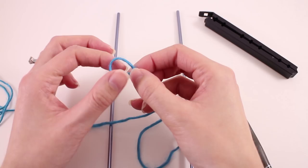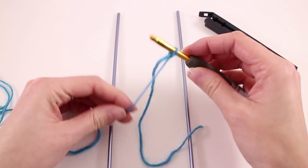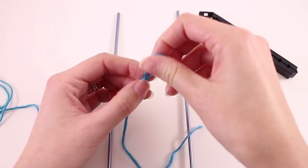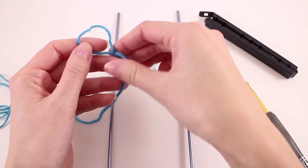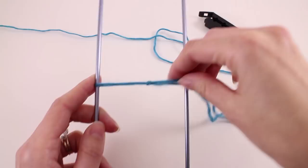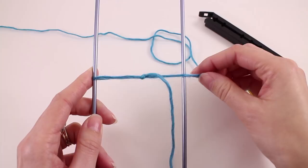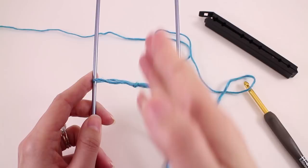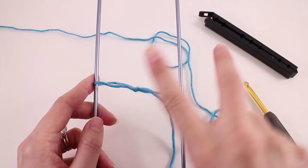Once we have that, grab your yarn and create a slipknot. Starting in hairpin lace is very similar to standard crochet, but we can't tighten the slipknot down as far as we would if we were placing it on our hook. We can't do that because our slipknot needs to be in the middle or the spine of the strip that we're going to be working. Just leave yourself a nice big long loop for your slipknot.